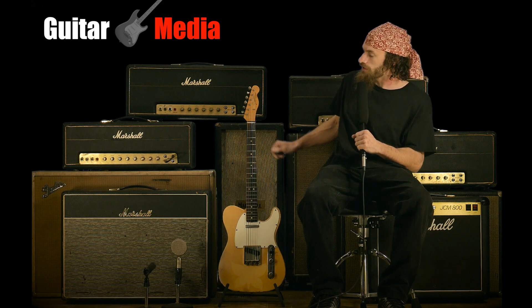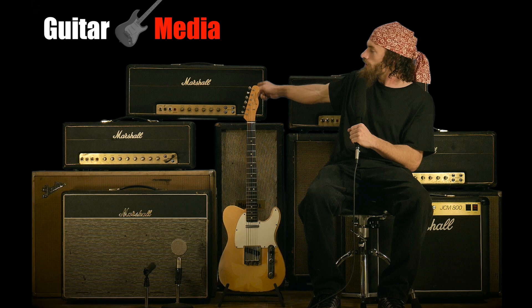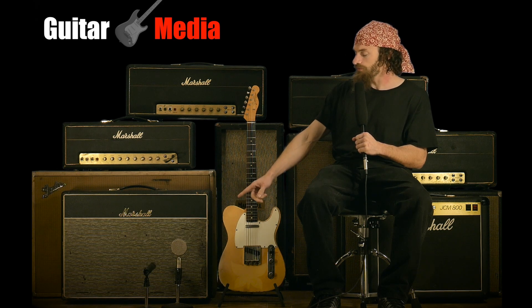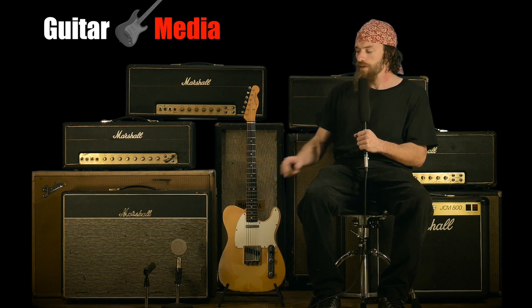Today we're going to be taking a look at this 1967 Fender Telecaster and we'll be playing the 1972 Marshall model 1959 100-watt Superlead. Our rhythm microphone will be the Natty RSM4 ribbon microphone and our solo microphone will be the Shure SM57.